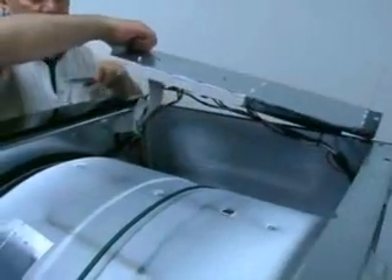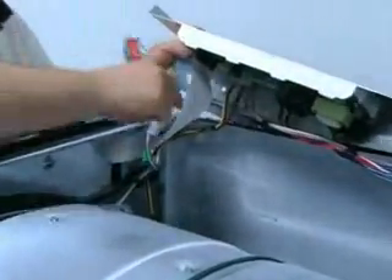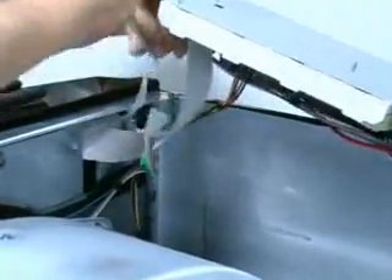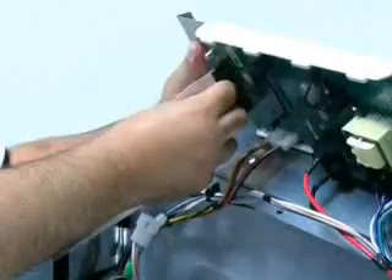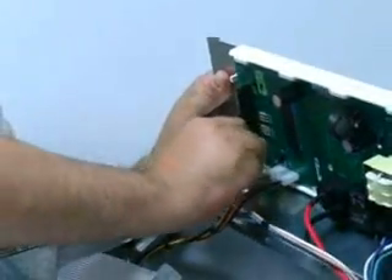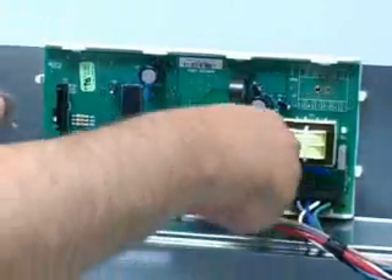To remove the electronic control, remove the three screws securing the control panel and flip the panel over. Release the wiring harness connectors and disconnect the ribbon cables from the user interface. Remove the quarter inch screw securing the control board to the panel.